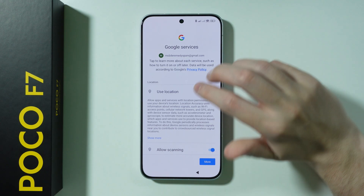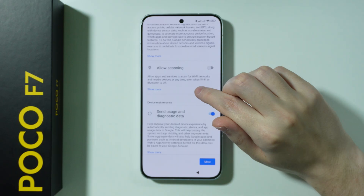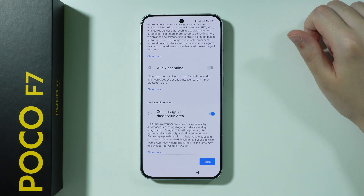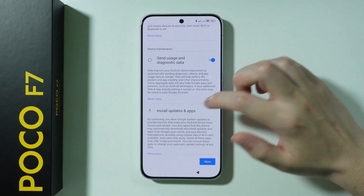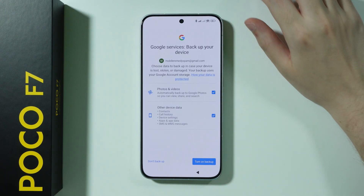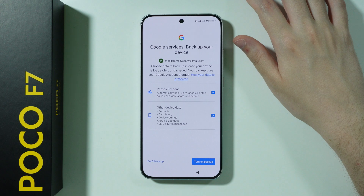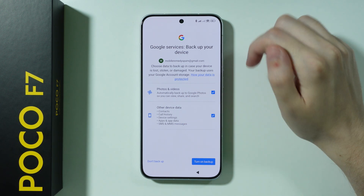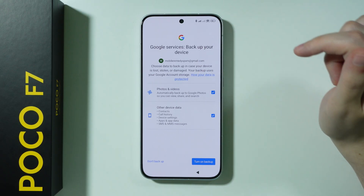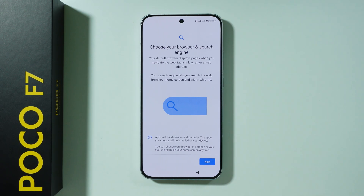We also have Google services such as location. We can disable scanning over here as it is not necessary to have it enabled all the time. Then we have usage and diagnostic data — we can agree to that if we want and press next. Then we have Google backup, where you can decide if you want to back up files or press 'don't backup' to skip.